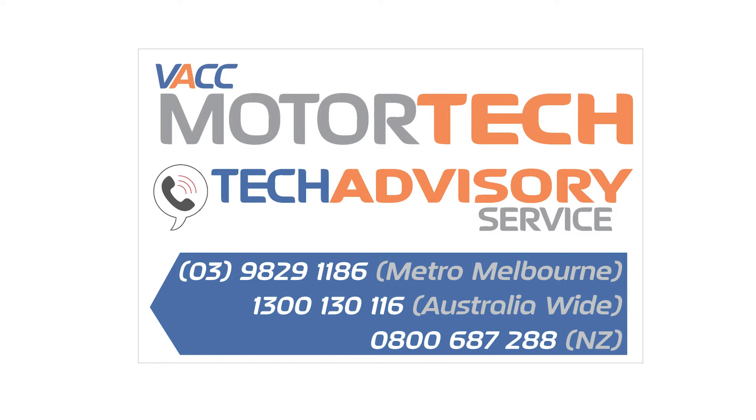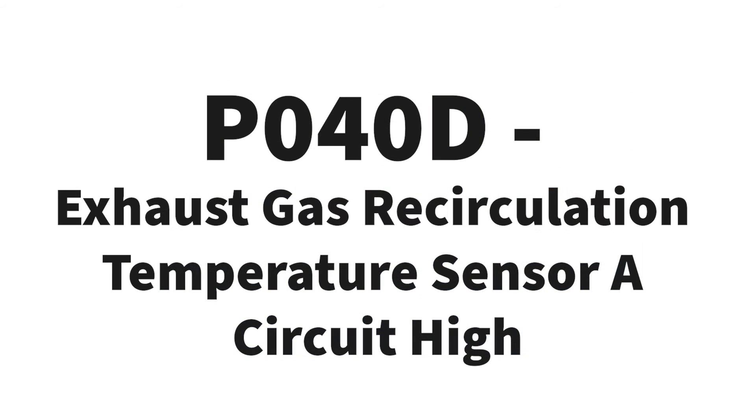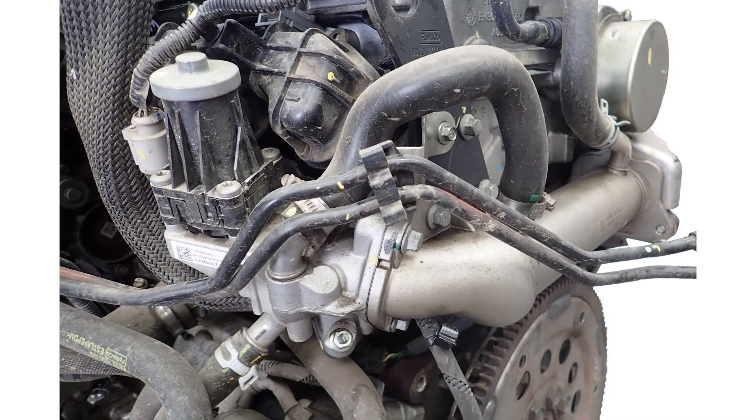VACC MotorTech's tech advisory service receives many calls about the following diagnostic code: P040D, exhaust gas recirculation temperature sensor A, circuit high. Members commonly ask for the sensor location, as many report looking around the EGR valve and EGR cooler and cannot find anything that looks like a temperature sensor.